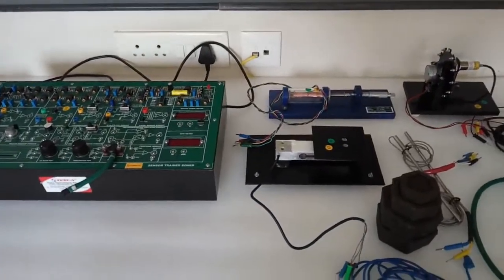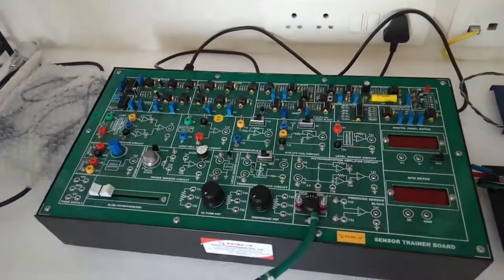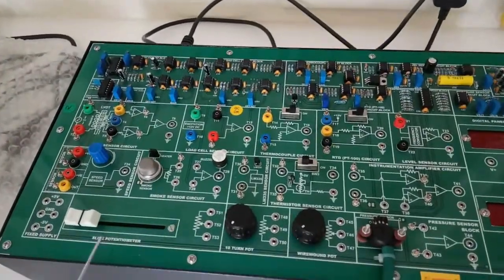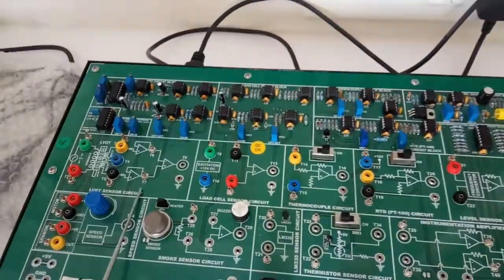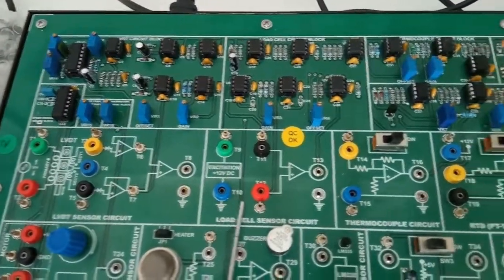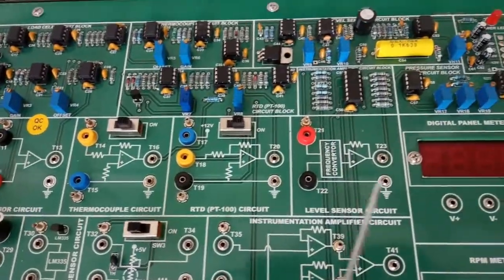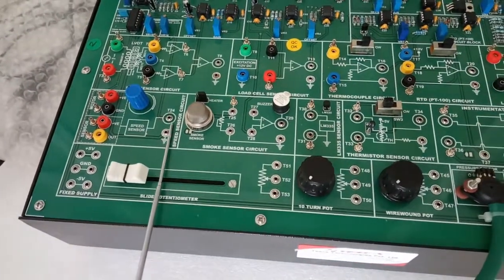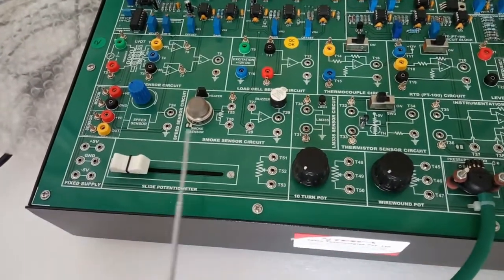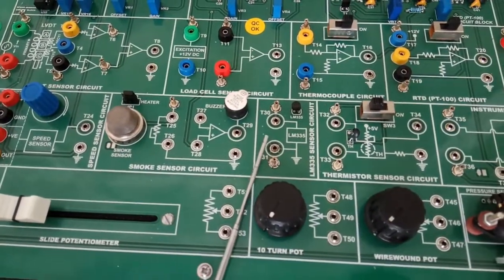Today we are going to show you our sensor trainer kit, order code 52085. In this trainer kit we can see there are different types of blocks: the LVDT sensor block, load sensor block, thermocouple block, RTD block, level sensor block, and speed sensor block to measure the speed of the motor. There is also a smoke sensor circuit and an LM-335 sensor circuit.